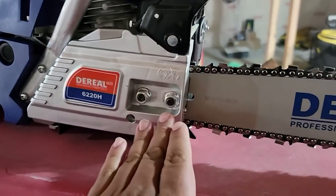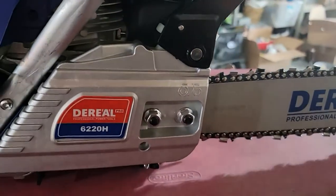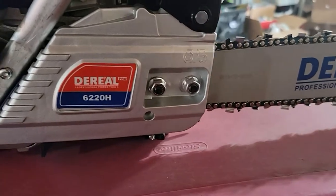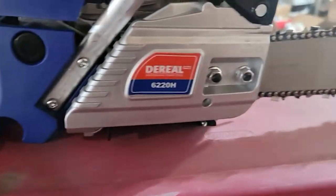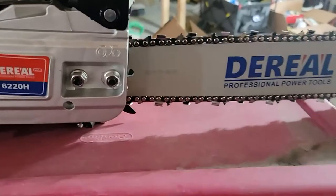Then you put it in, and that's when you put this in there with it because it goes to the back. You'll see where it goes back here, and that's what makes it tight. There's a little screw there that will help you tighten it and loosen it enough to put this back on.